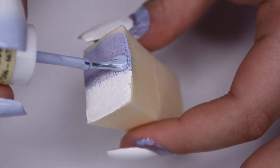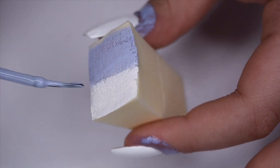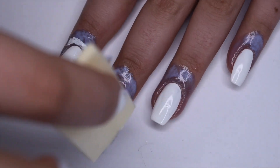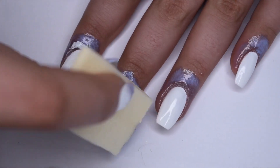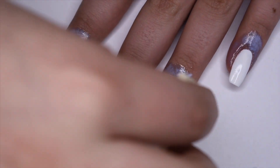You want to slightly overlap them just so there's a nice blend between the colors. And then once you have done that, you can go ahead and dab the sponge on all of your nails. I did one pass through with one application of the polish and then I did two more coats after that.